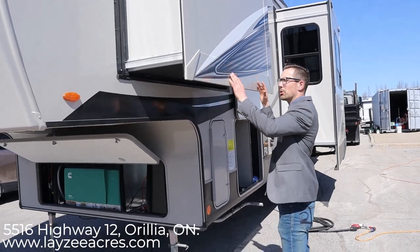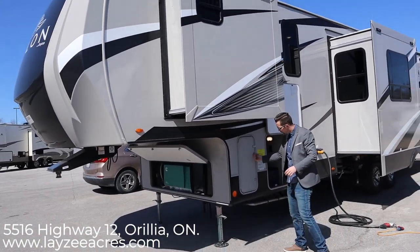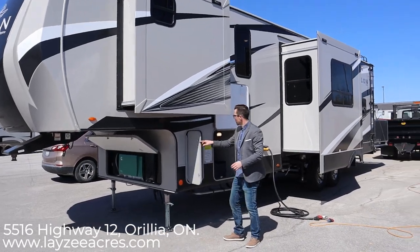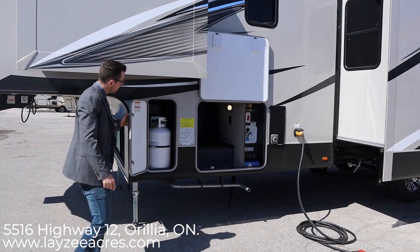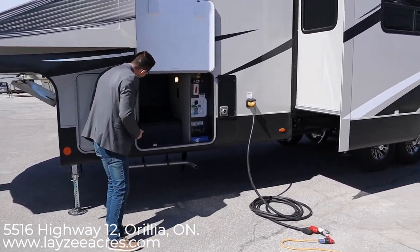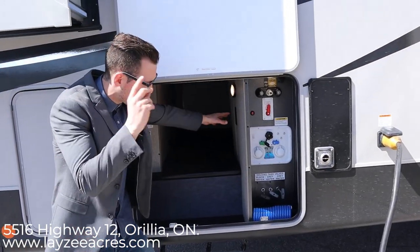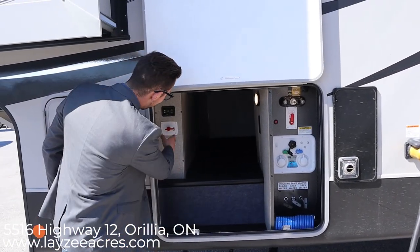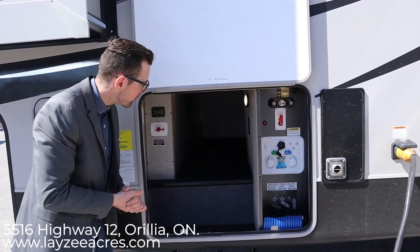This is our wardrobe slide right here, pulling our wardrobe off the floor of the trailer. We have propane tanks on either side — one 30 on this side and another 30 on the other side. Right here is our pass-through storage; it goes all the way through and it's lit up nicely. That's a motion-sensitive light — when you open the door the light comes on.